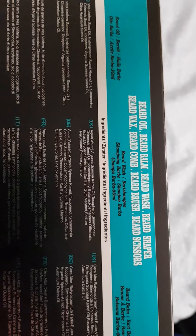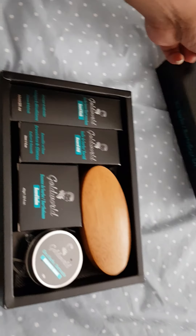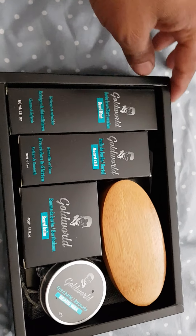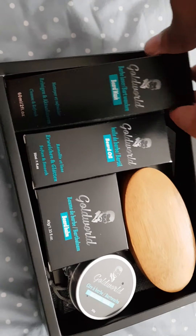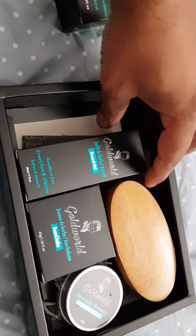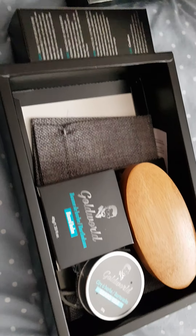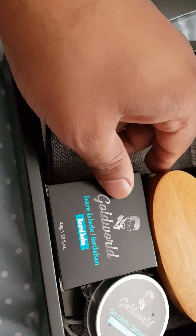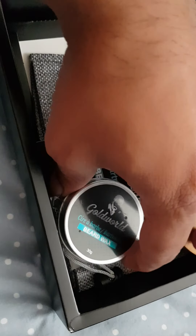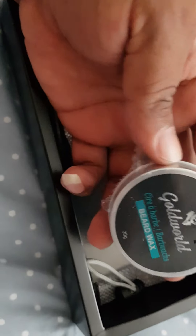In the Goldsworld Beard Kit, it gives you instructions at the back and tells you exactly what they've got, which is quite nice. Beard Chapel. In the Goldsworld Kit, you have Beard Wash, Beard Oil, a little Beard Balm to go with it, and of course you have to have a bit of wax.